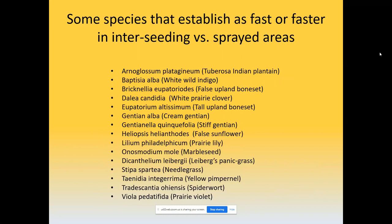When you weaken or kill the sod, the majority of prairie plants come faster in that setting. But there are some that actually come just as fast or faster through interseeding with fire. This list is just a few that have stood out in the observations and data collection I have been doing on these sites.